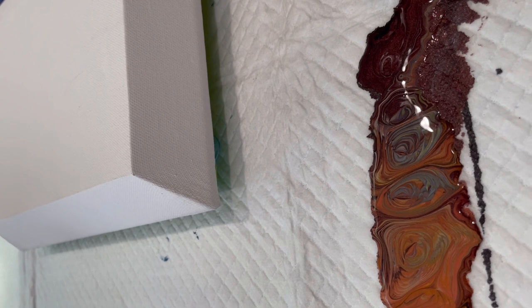Welcome back, it's Kathy. This is a little 8x10 convex canvas. I'm going to use all these drippings from my last pour.